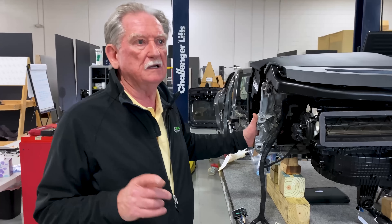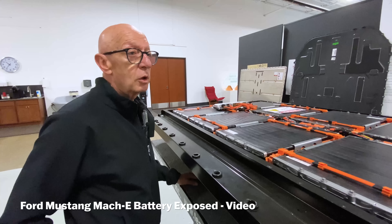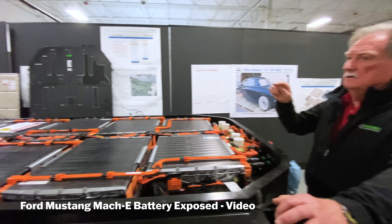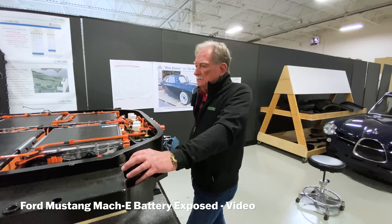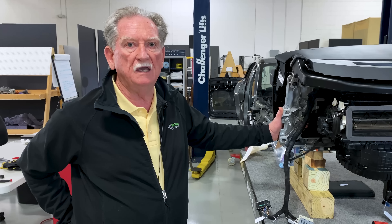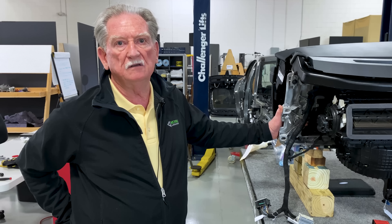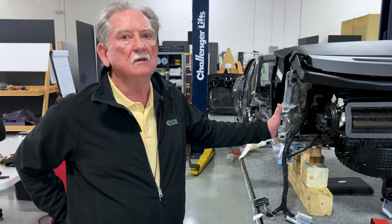Before I go any further, I've got to make a correction. Mark and I had read everything we could get on whose battery was there, and we were under the impression, based on the news media, that the battery packs were made by SK. They are not — they're made by LG. I'd like to thank the people at Ford for correcting that for us. We'd like to be as accurate as we can be.